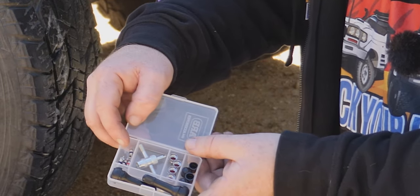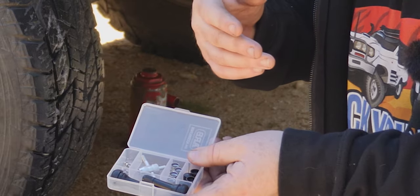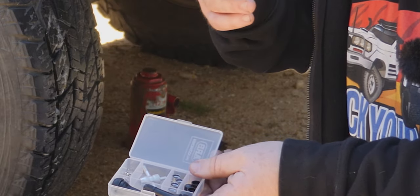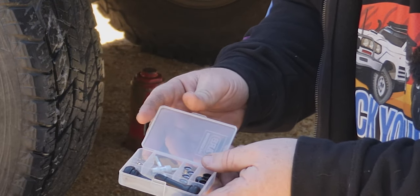We have a few Schrader valves in here too. Next time you're changing the tube on your son's BMX or a bike tyre, collect the Schrader valves — they seem to fly out at about 150 miles an hour and you'll never see them again, especially if you're on the beach. So collect all those ones and put them in here.